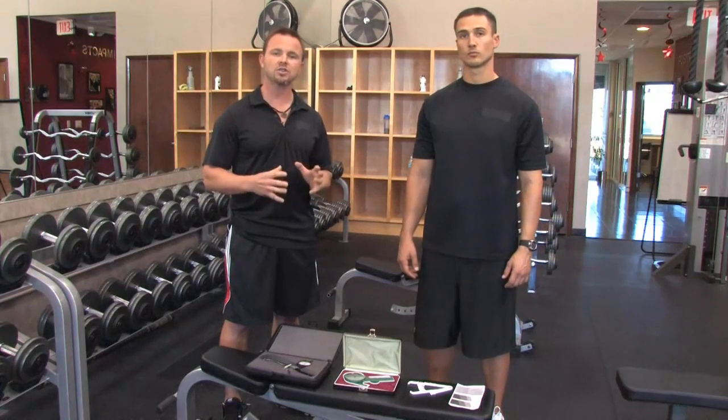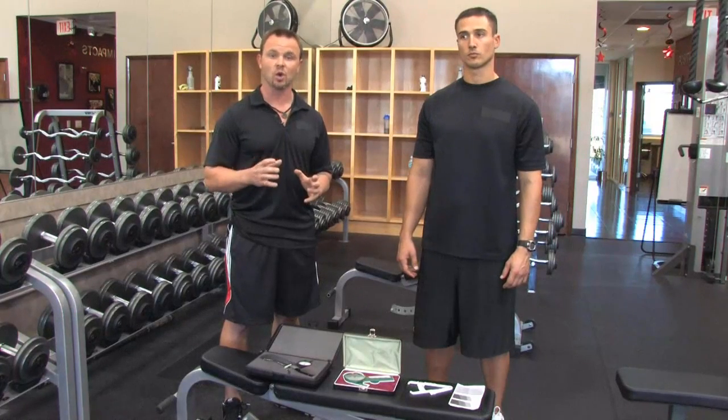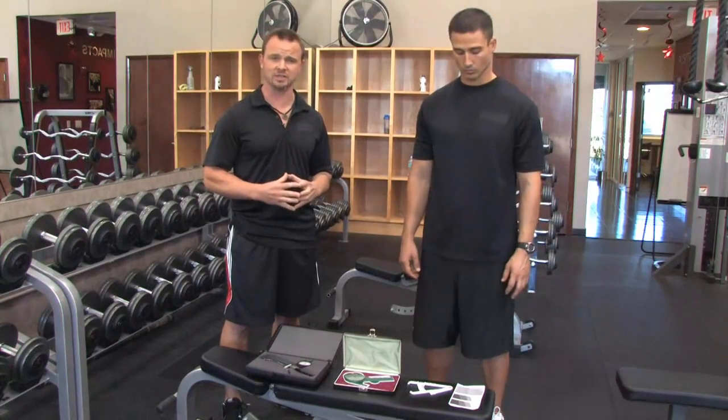But when you're on your own at home, the best thing to do is use a one-site method where you can take it, look at it, and get the results. And that's where the AccuMeasure caliper comes in.